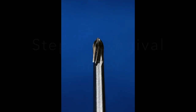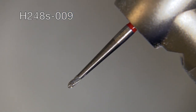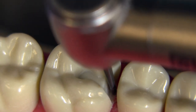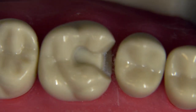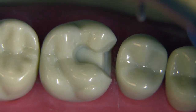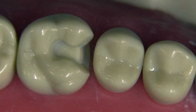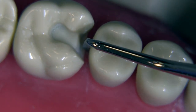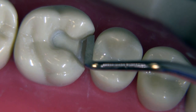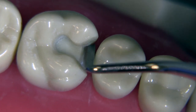Now we're ready to go to the gingival bevel. I love this bur called the H248 S009 from Brasseler — it has a 60-degree angle on the tip. We run the bur across the gingival to create maybe a 0.3 to 0.5 millimeter bevel. You don't need a lot of bevel. However, the instrument is not able to get into the line angles on the facial and lingual side, so that requires a second step: going in with a Tucker 233 gingival margin trimmer and smoothing the bevel over to the edge to make sure the bevel is complete from one side to the other.